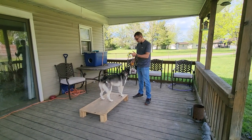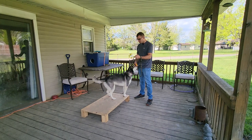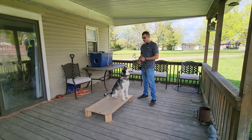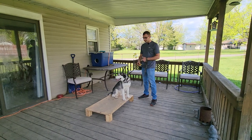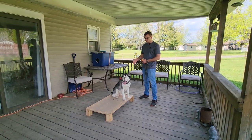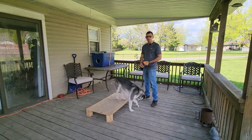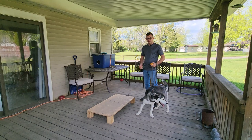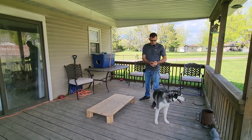Ricky's got her e-collar on for the very first time and all we're going to be doing is trying to find her working level first. Once we find her working level and she's indicated that she's feeling the collar, we're going to go on to working on the very basic commands that she knows like the back of her hand — which is the place command, sit, and a recall. So we're going to start now.